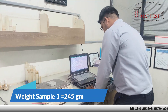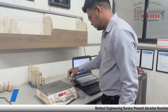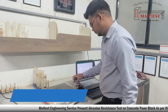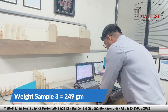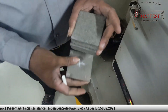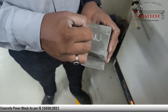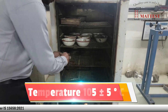Note down the weight of sample 1. Note down the weight of sample 2. Note down the weight of sample 3.